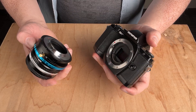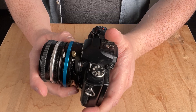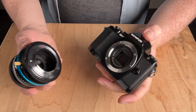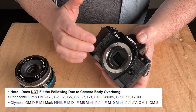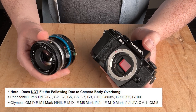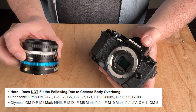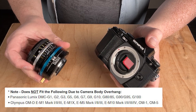This adapter won't work with all Micro Four Thirds cameras. For example, on this Olympus EM10, the adapter bumps into the prism section of the camera body and cannot be mounted. There is a list of incompatible Micro Four Thirds cameras — if your camera is not on that list, it will work with this adapter. Comment below if you have any questions about compatibility.